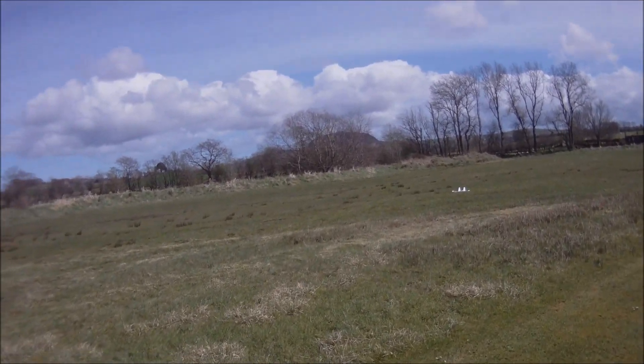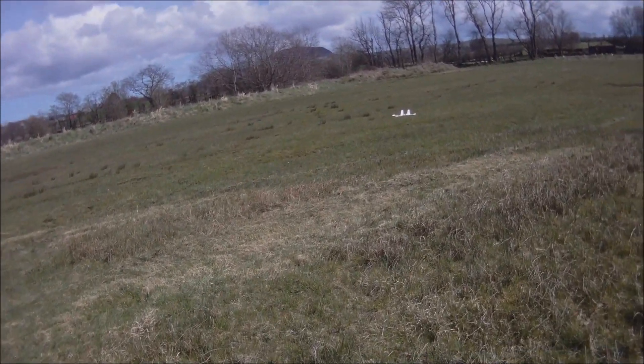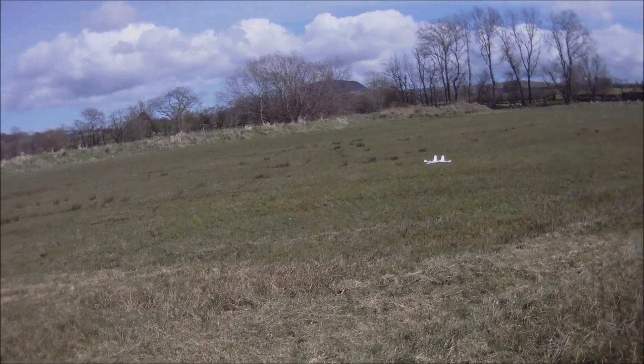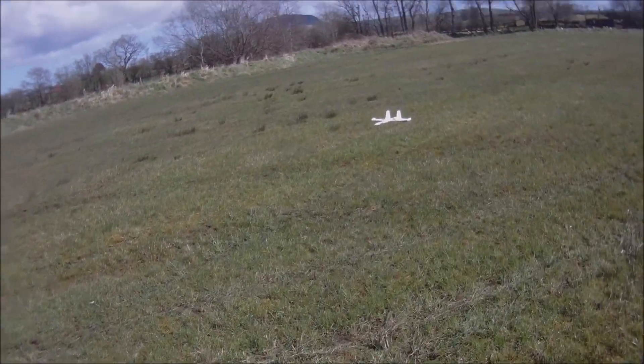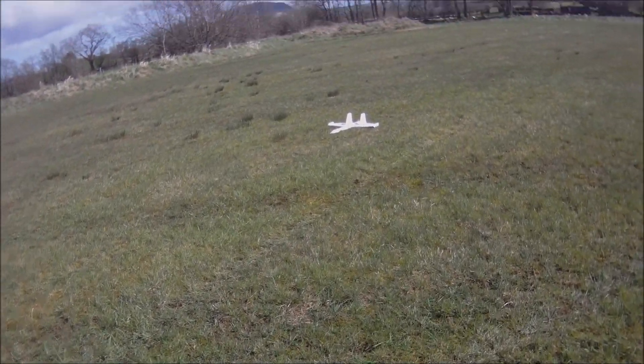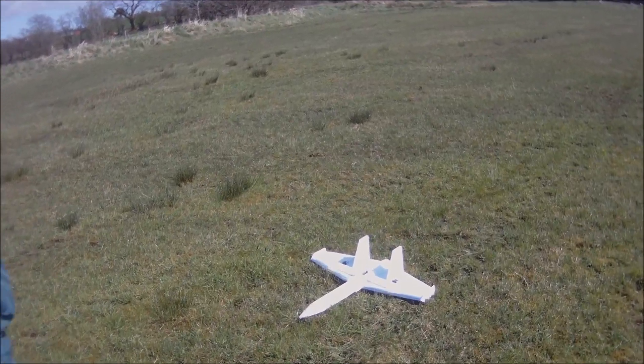It's 800 and something grams, with only a 400-gram thrust motor. It's certainly faster than the Bixler. So my sense of adrenaline is quite good.